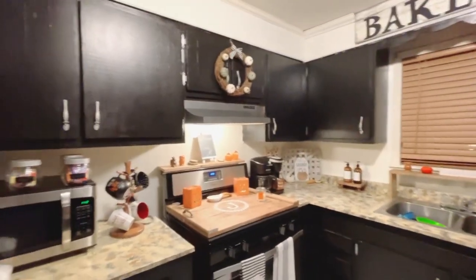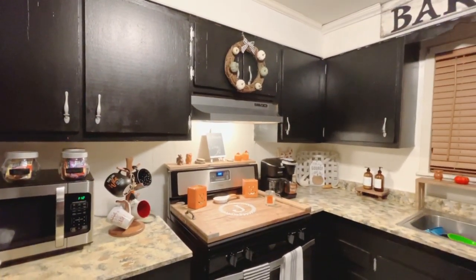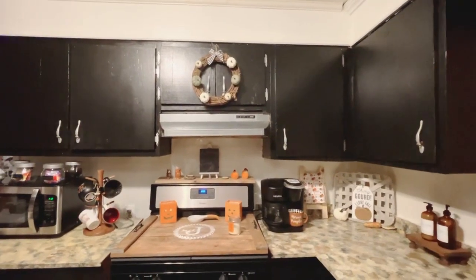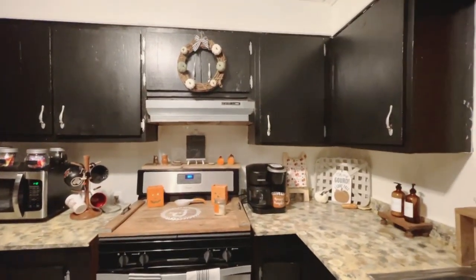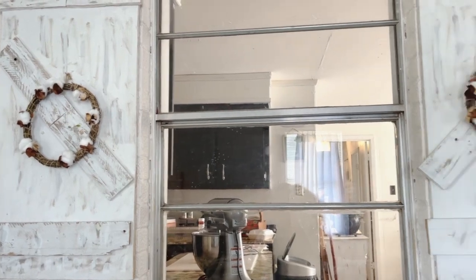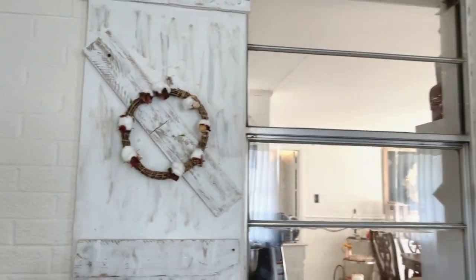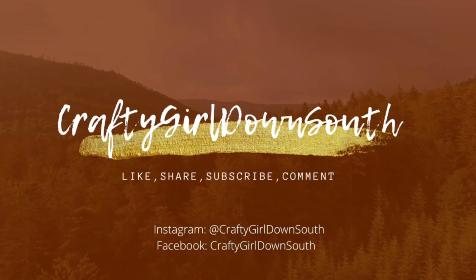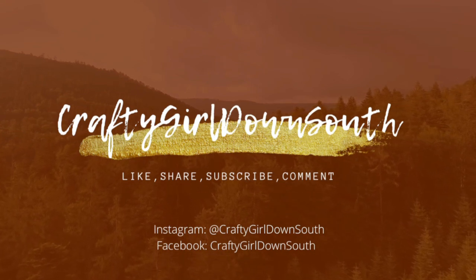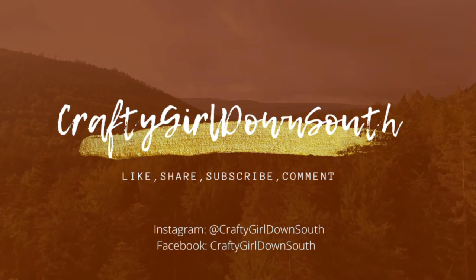Okay guys, this concludes my video. Remember to subscribe to my channel, Crafty Girl Down South, if you're not already a subscriber. Please give this video a huge thumbs up and leave me a comment below. Please head on over to Amazon and check out the Munvic hot glue gun — I feel like it's a great item at a great price and it will definitely do the job for any crafts you have planned now as well as for the rest of the holiday season. Until next time, bye bye!